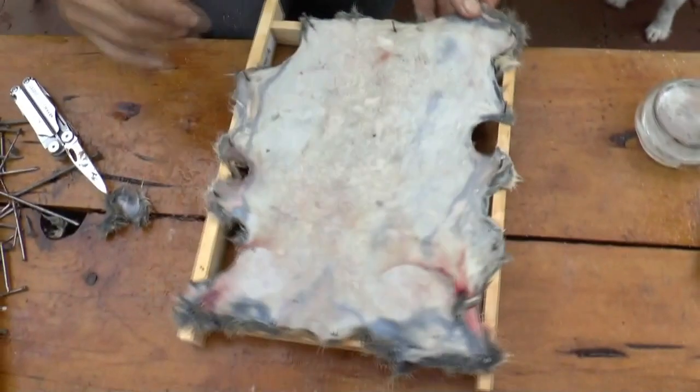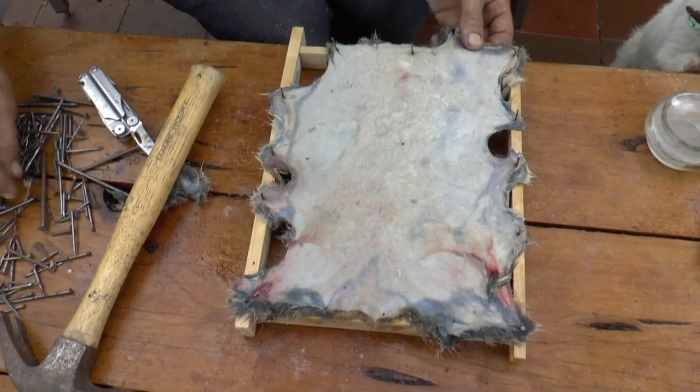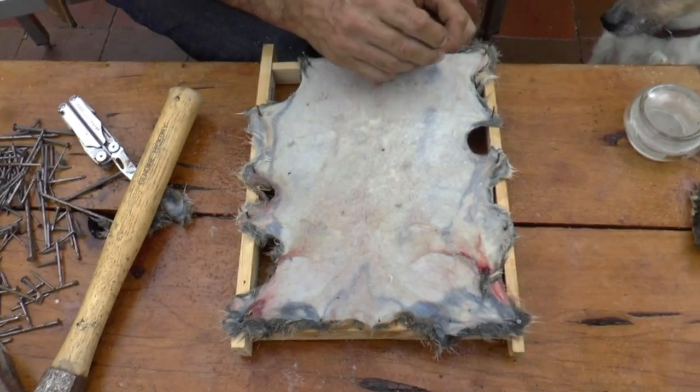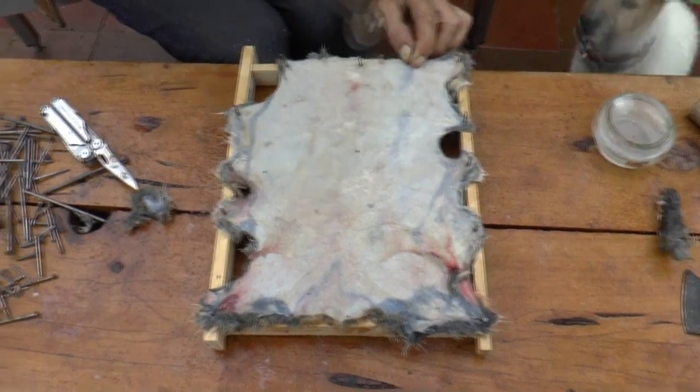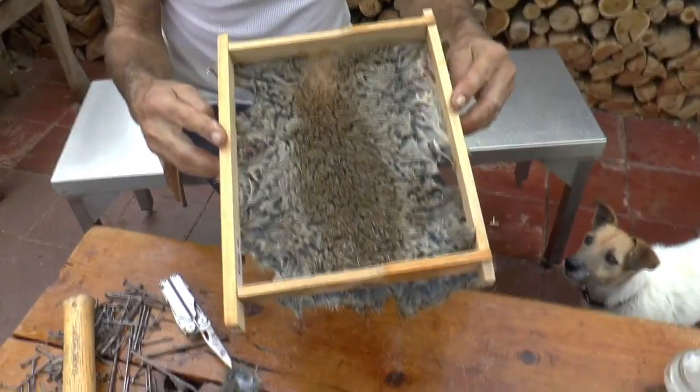Have I left anything out, Meg? I'd like to see the other side of it. I'll just get another nail or two in here. Okay, so there's the other side. Oh, beautiful.